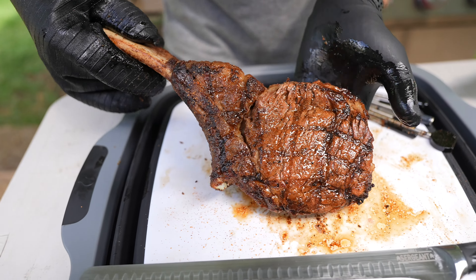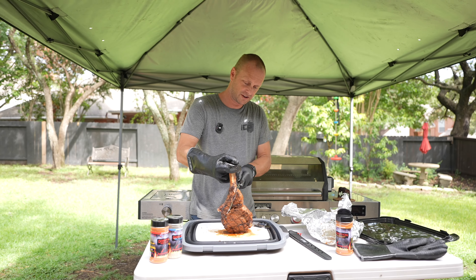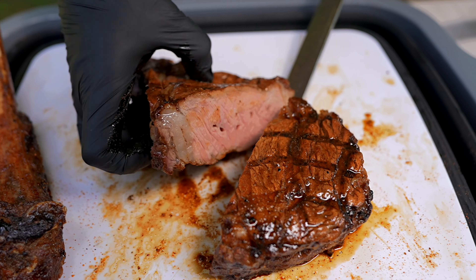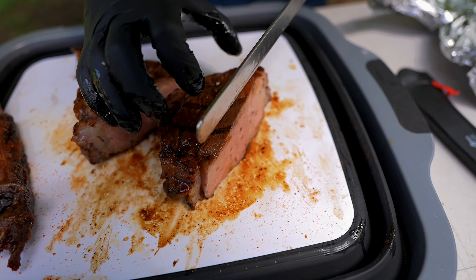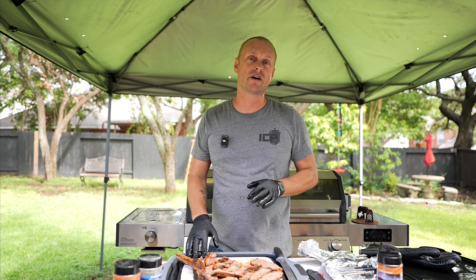Let's carve in. For a tomahawk, I like holding it upright with the bone and carving alongside the bone. Slicing right in — beautiful, beautiful. I'll bring this in, feed the family, and then we'll go over final thoughts.